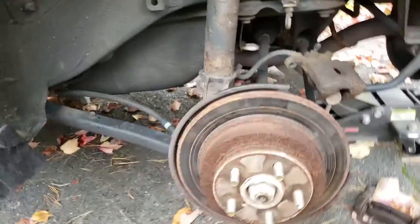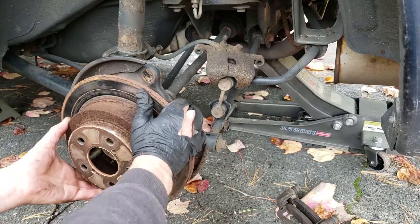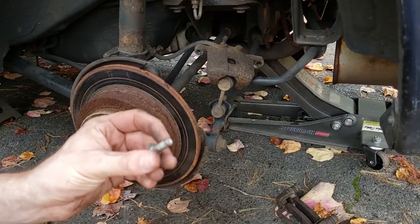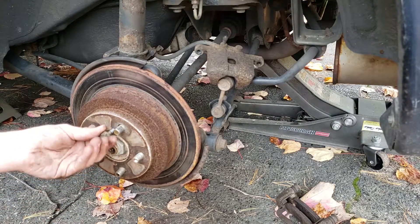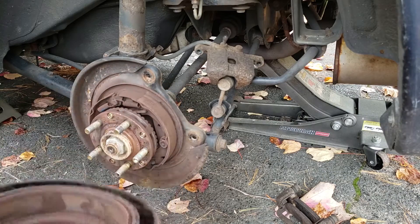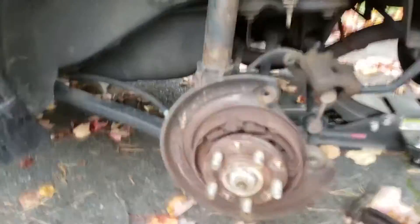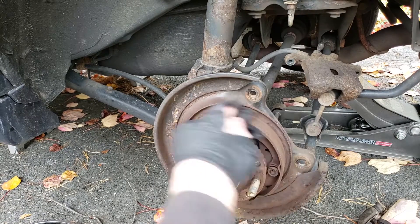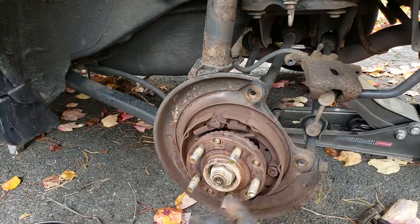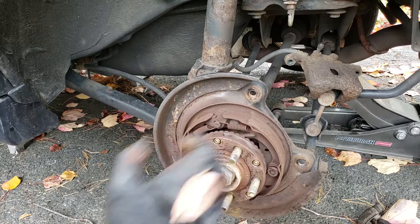Now comes another fun part if you're dealing with rust — sometimes this rotor is an extreme pain in the ass to get rid of. I'm lucky. But if you're not so lucky, there is something you can do: the very same bolt that you removed, you can thread it in here, and as you thread it in, it'll push up against the inside and help you slide this baby off. Our brake shoes — these inner brake pads for the e-brake, the handbrake, whatever you want to call it — what happens is these get worn out. Even if you pull up on your e-brake, they come out but they don't come close enough to touch the inner wall of your rotor.